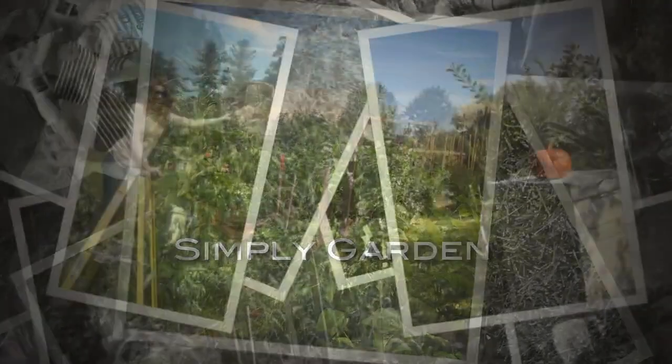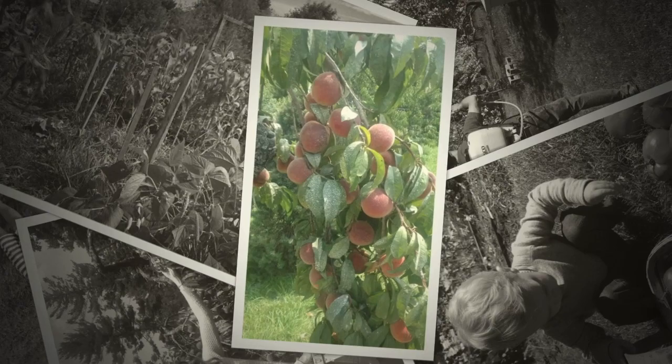Here at Simply Garden, with over 50 years of gardening experience, I believe in keeping things simple and productive while gardening in your own backyard.